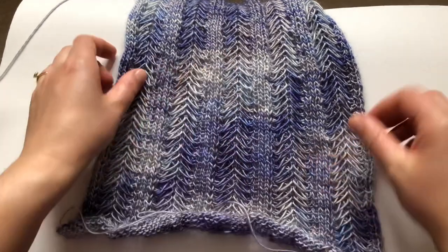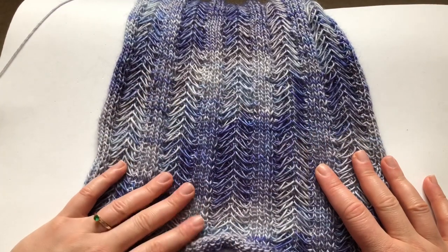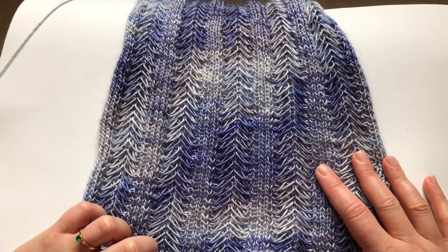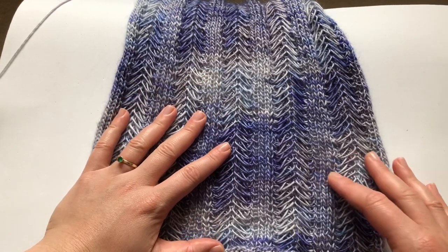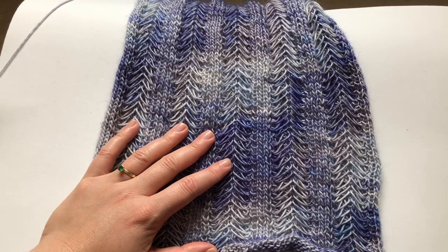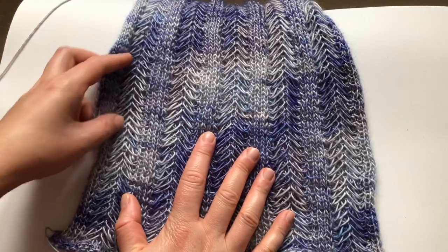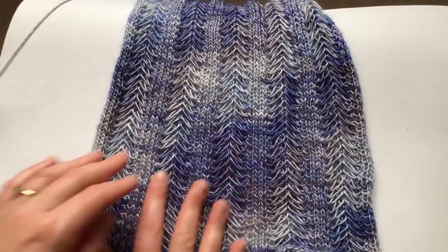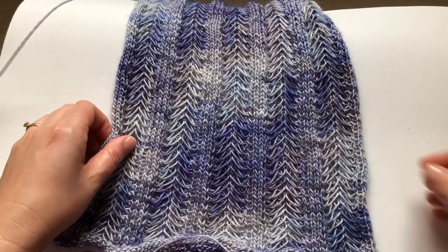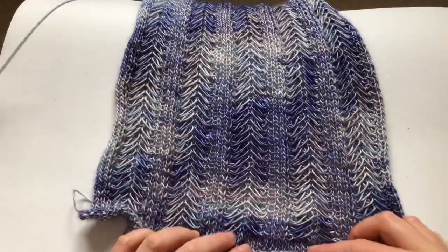I also just wanted to show off this beautiful yarn. I got it in my knit crate — I'm sure you've seen me unboxing it. I think it came with a cardigan pattern or a cape pattern and you were supposed to hold the yarn double. I think this is such a beautiful yarn to hold double and get all the shades mixed up, and I thought this would be amazing and I love it.